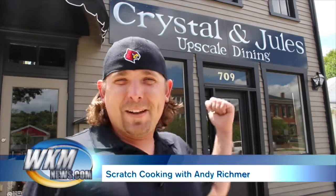Hi, I'm Andy Rickmer, and welcome to this episode of Scratch Cooking. Come into my restaurant at Crystal and Jewels in downtown Madison.